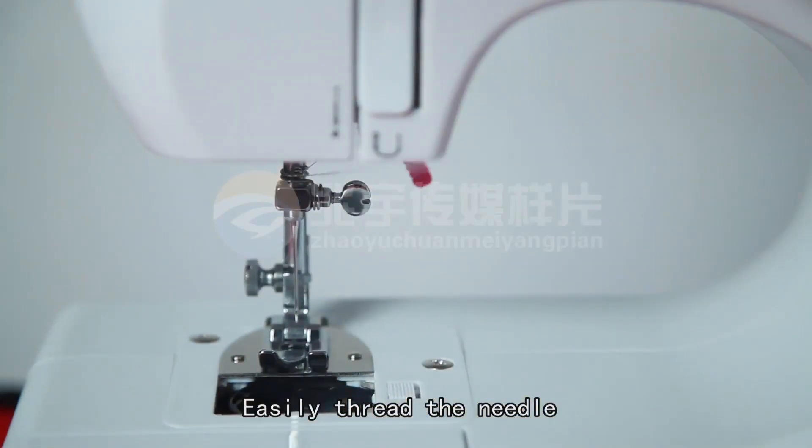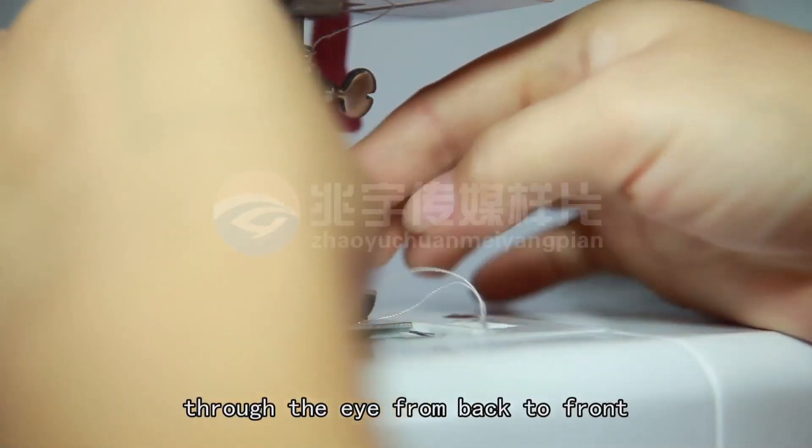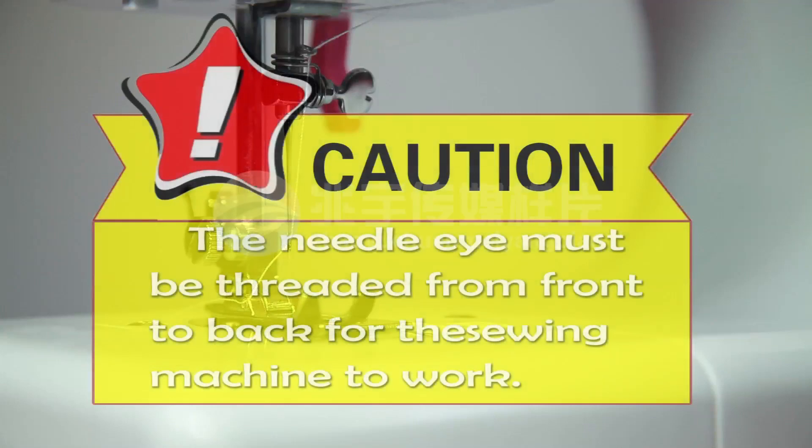Easily thread the needle by sticking the needle threader through the eye from back to front. Put the thread through the wire of the threader and pull the threader back out. CAUTION! The needle eye must be threaded from front to back for the sewing machine to work.